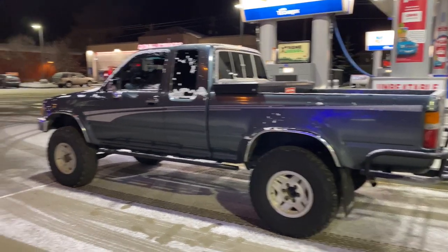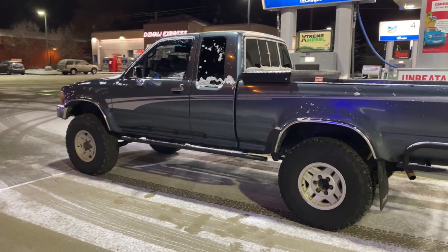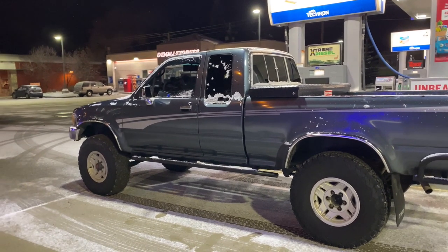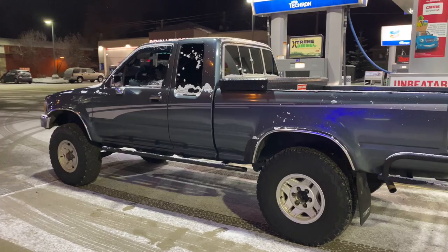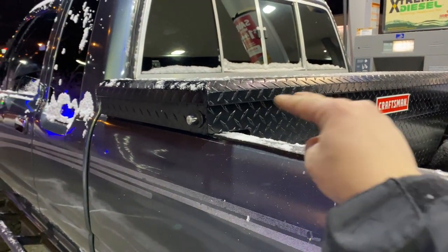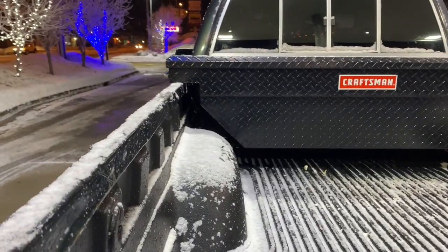It got late and it's dark now, but I did end up picking up the new toolbox. The guy on Facebook Marketplace had it listed for $175 — I offered $140 and he took it. It's in great condition, same model, same thing, has all the mounts. The only issue was that he drilled two holes in the back for extra mounting on his Tacoma.